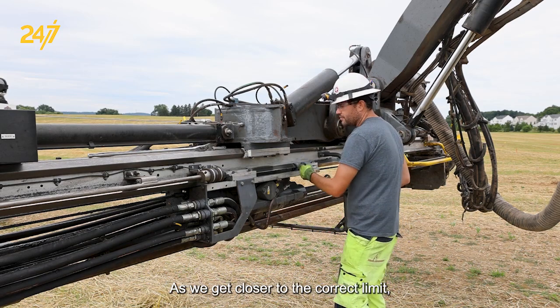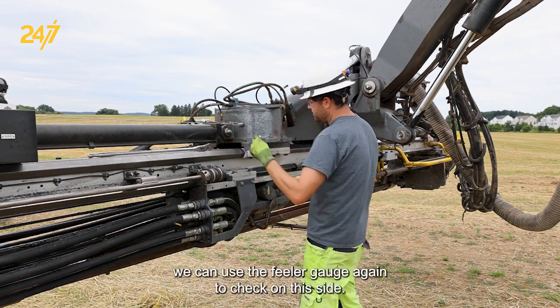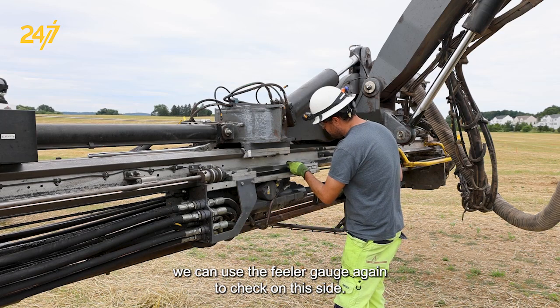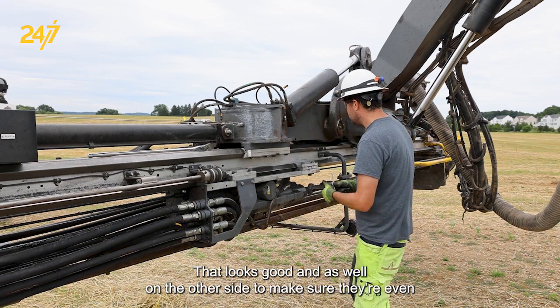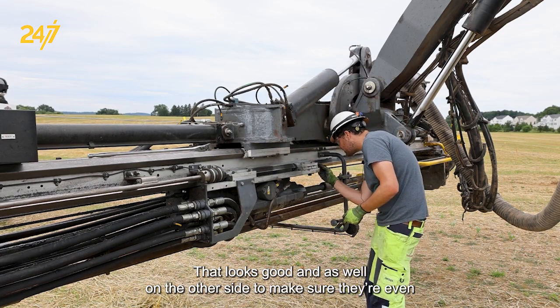As we get closer to the correct limit, we can use the feeler gauge again to check on this side. We need a little bit more. That looks good. As well, on the other side, to make sure they're even.